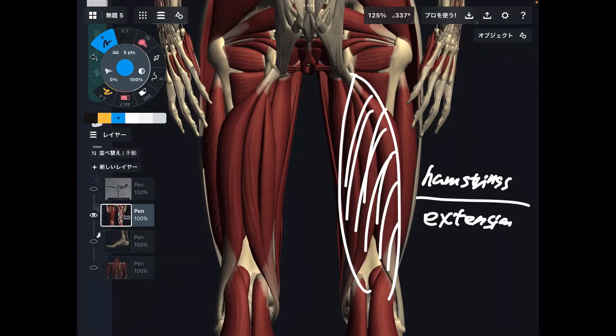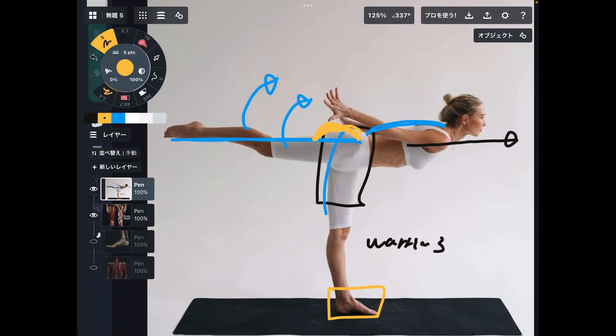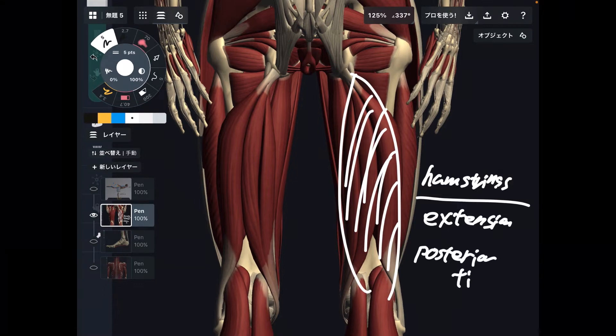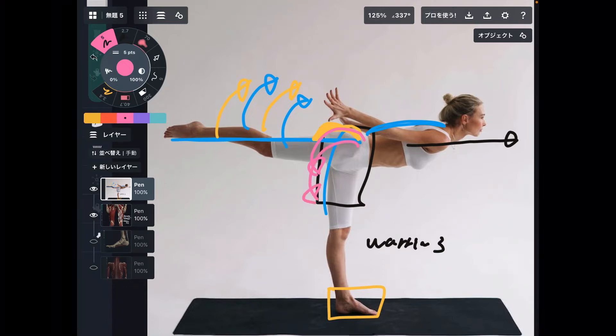The next muscle you don't see in this picture, so let me explain on this real person. The next muscle is gluteus maximus — that is the butt muscle. The main function of this muscle is also hip extension — you kick the leg this way. Hip extension is important. These two muscles can also move the pelvis — that movement is posterior tilt. Posterior tilt is when you bring the pelvis backward. Hamstrings and gluteus maximus both perform posterior tilt. These are the two main functions of hamstrings and gluteus maximus.